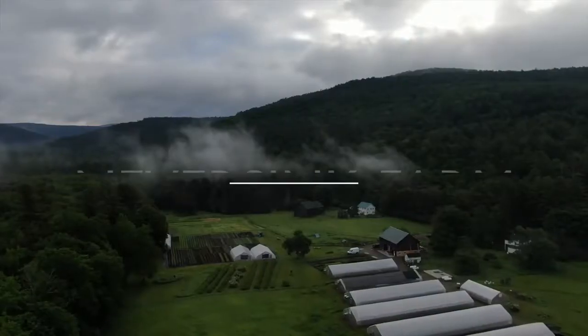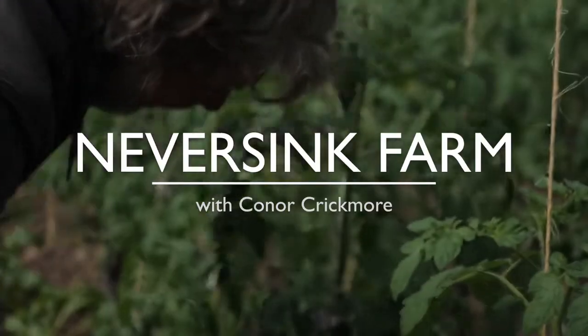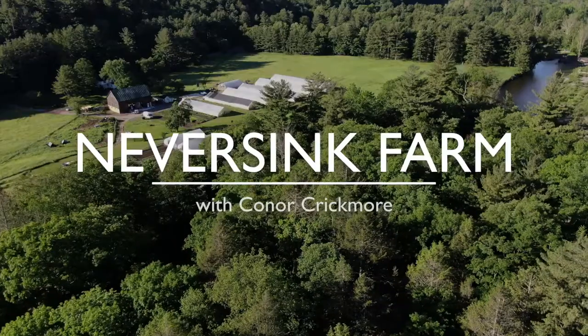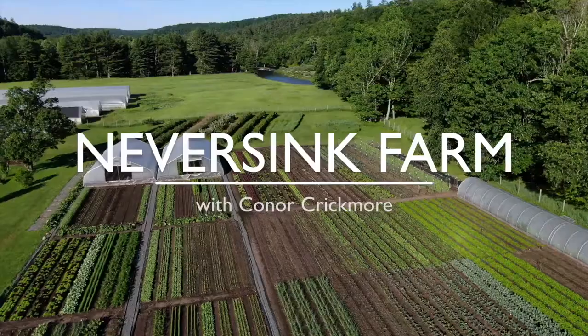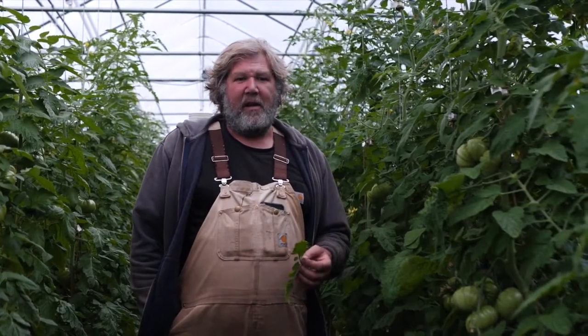Connor here from the Everything Farm, and today I want to talk about potassium deficiency in tomatoes. It's a common problem for indoor tomatoes, especially in the Northeast.